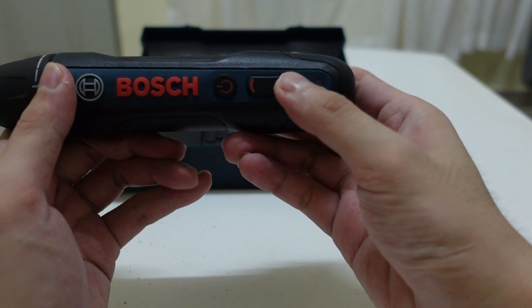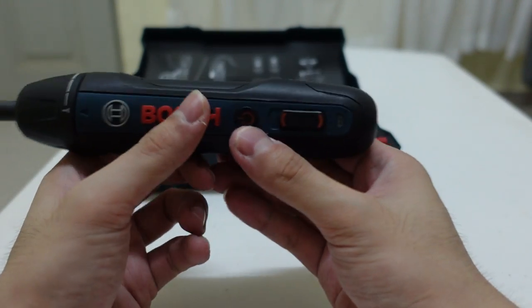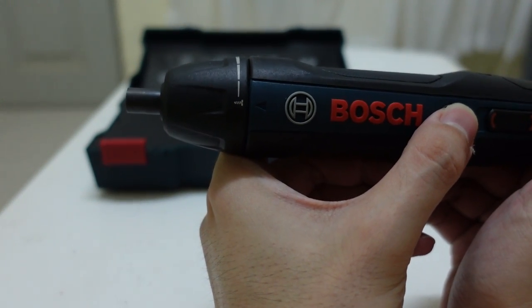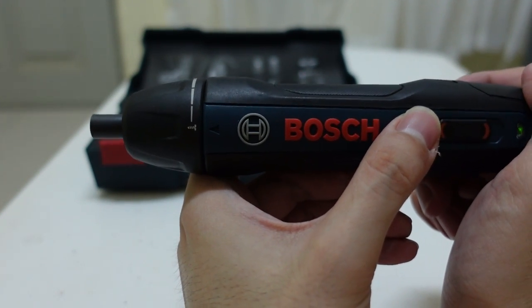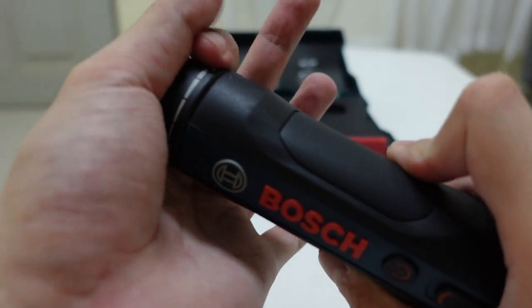The button is in the middle position by default. You push it up or down to adjust the direction of the screw. Pushing it down spins it clockwise, and pushing it up spins it anti-clockwise. To adjust the torque, you just turn this screw head collar.